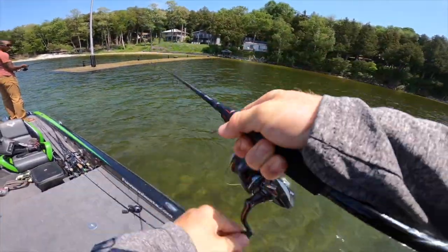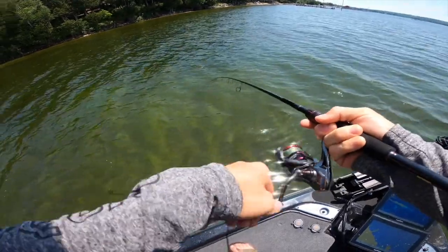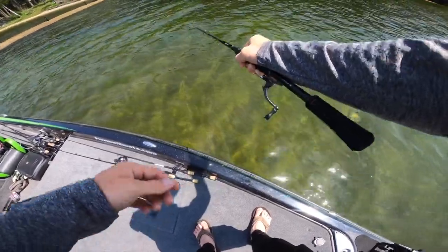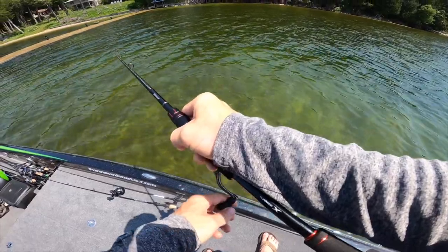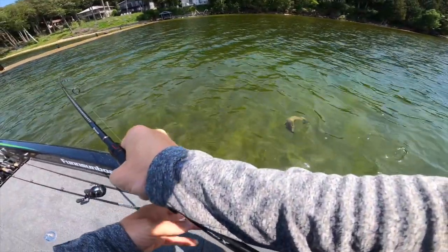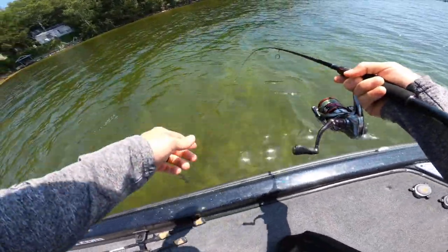There we go — tighten her up a click. Keep her tight, try and wear her out. What happens is we've been getting these things up to the boat and then they get a second wind and you can hardly grab hold of them. Try and wear them out a little bit more before I even attempt to grab them — with this light line you can't just be flipping them up here.